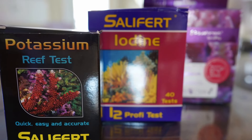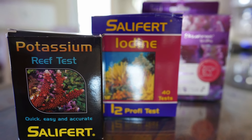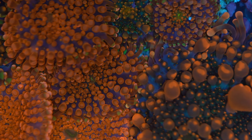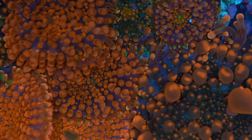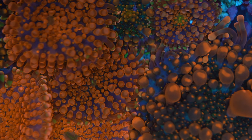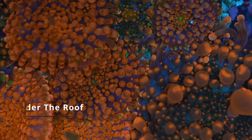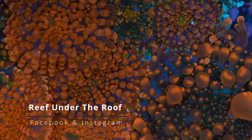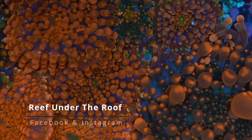I use a Salifert test kit and it's pretty easy to use — not hard to test at all. If you do it the same way I do, just once a month, it's honestly not a big deal. But should you do it or not? Maybe not — if you trust your salt mix and you're doing water changes often, you probably don't need to deal with it at all.